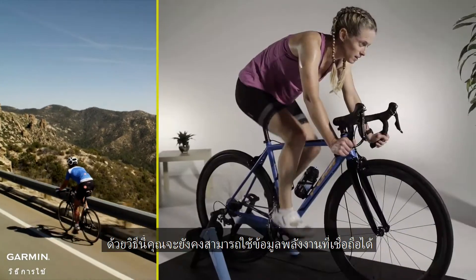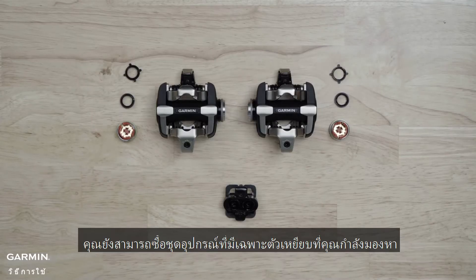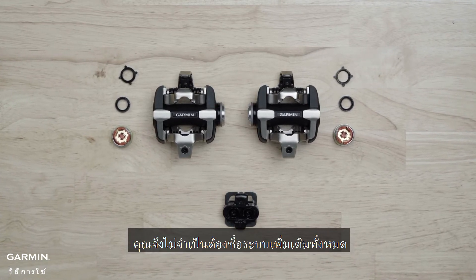That way, you'll still be able to tap into reliable power data no matter what time of year it is, or where you're riding. You can even buy kits that only include the pedal body you're looking for, so you don't necessarily need to purchase a complete additional system.